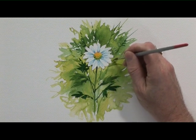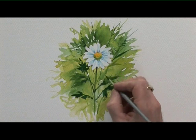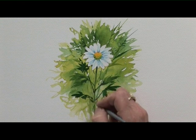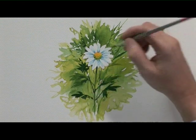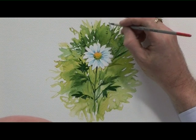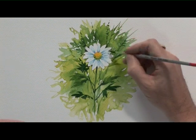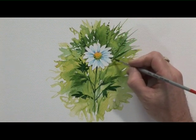Sometimes pressing harder, sometimes hardly pressing at all — see how fine a line you can get for these grasses. And you don't have to paint a continuous line; it could be a broken line. It doesn't have to be too neat. Just around some of those petals with the dark green — that really makes the petals stand out nicely.